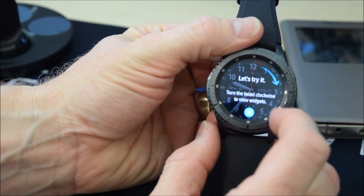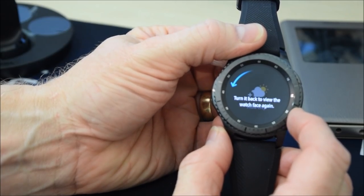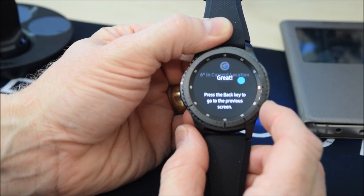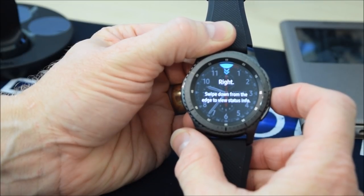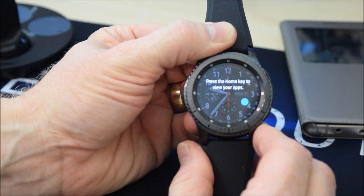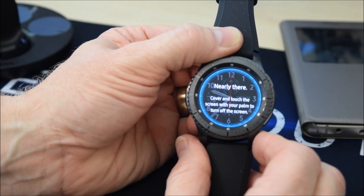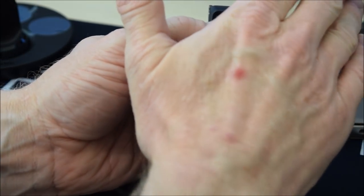Let's go back to the watch itself. Turn the bezel clockwise to see the widgets, turn it back to view the watch face again — it's quite a nice watch face. Turn the bezel anti-clockwise to view notifications. Press the back key to go to the previous screen — the top button is the back key. Swipe down from the edge to view the status bar and swipe up from the edge to hide it. Press the home key to view your apps. Cover and touch the screen with your palm to turn off the screen.